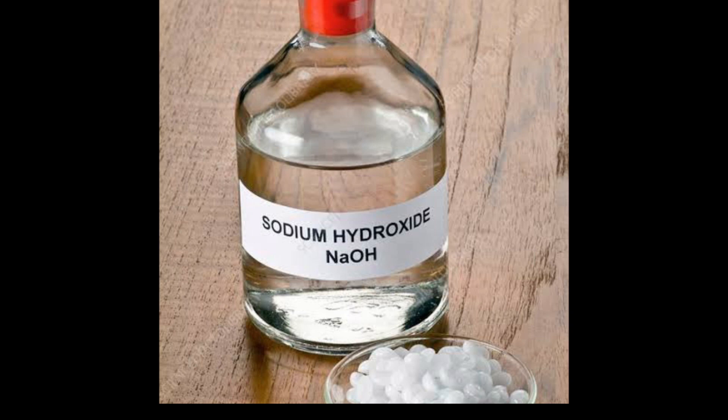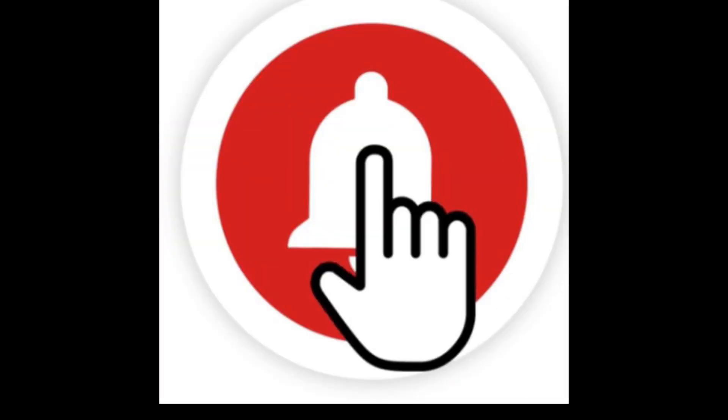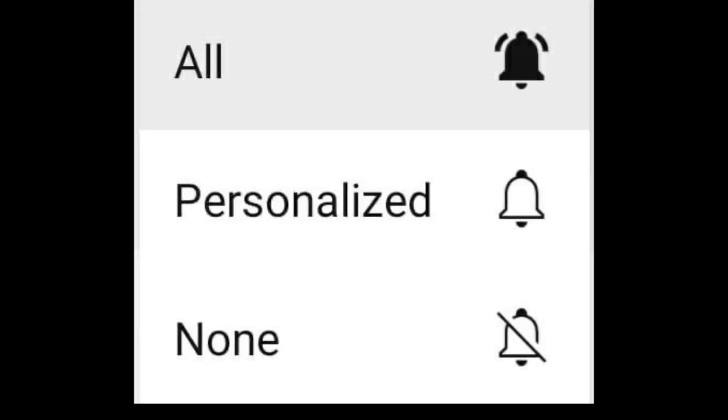I hope this video has been helpful for you. If it has, please hit the like button and share this video with all your friends and relatives. Please subscribe to the channel, and after pressing the subscribe button, press the bell icon. You will see 3 options — please select 'All', which is very important. By pressing 'All', you will receive notifications whenever a new video is uploaded.